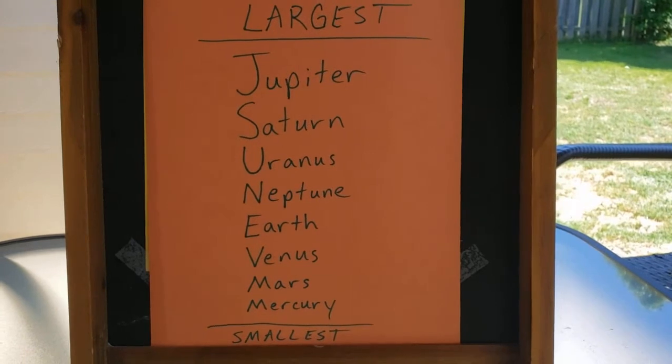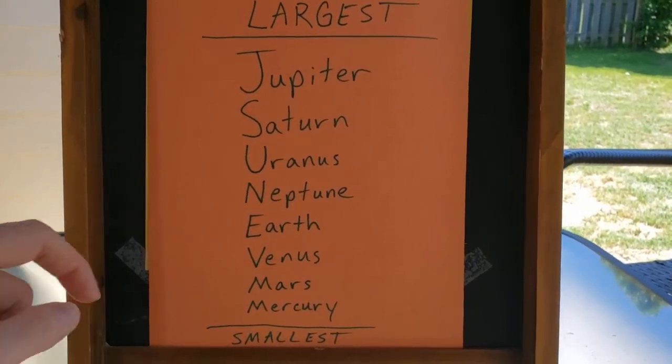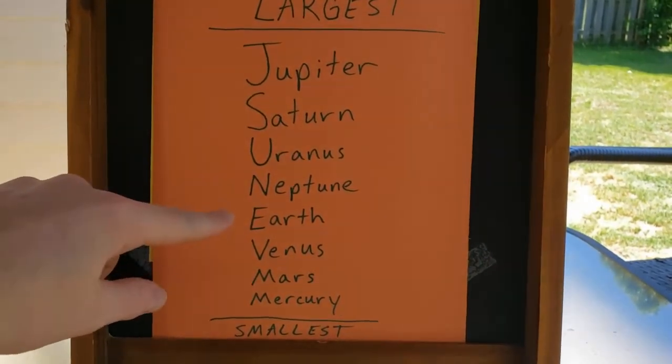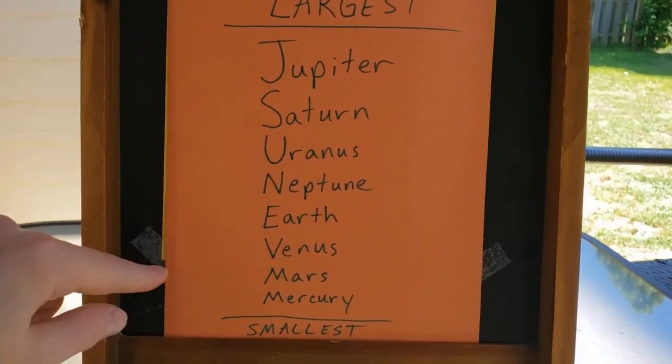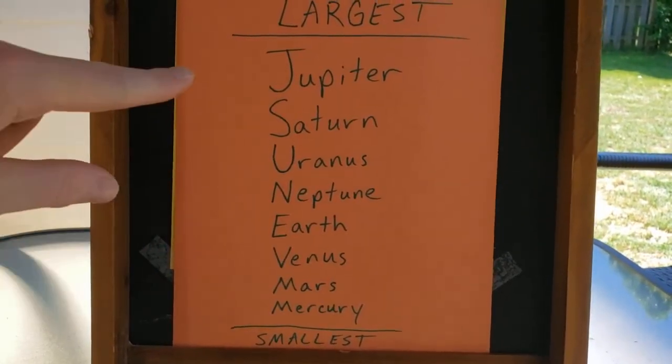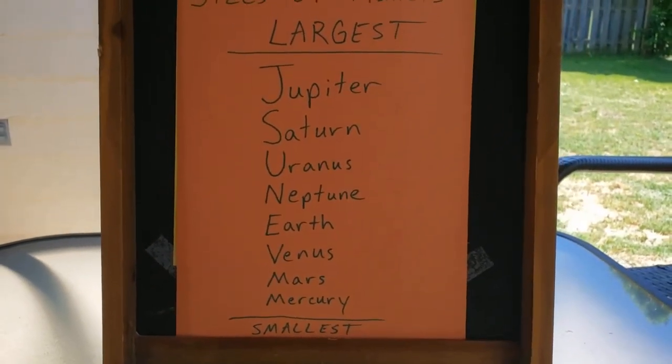For example, a tape dispenser is not round, but the length across it could represent the diameter of Jupiter, Mercury, or another planet at the correct scale. I'm about to show the order of planets by size as a hint — if you don't want to see it, pause now and come back after your hunt. Here it is: Earth is near the bottom, so Venus, Mars, and Mercury are all smaller than a tennis ball, while Neptune, Uranus, Saturn, and Jupiter are gas giants and larger.